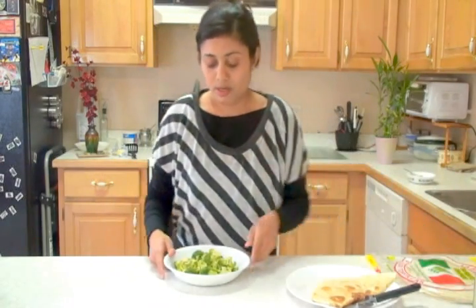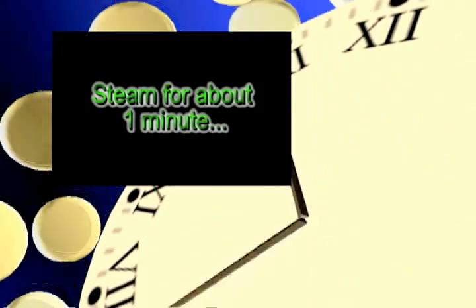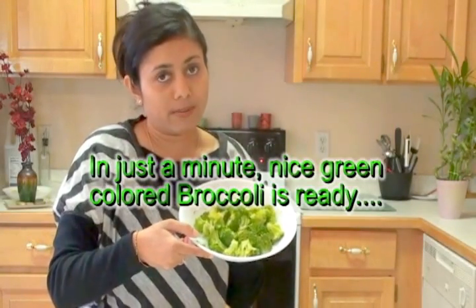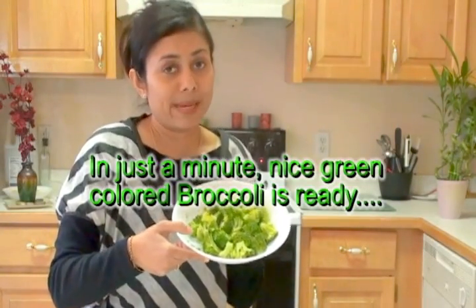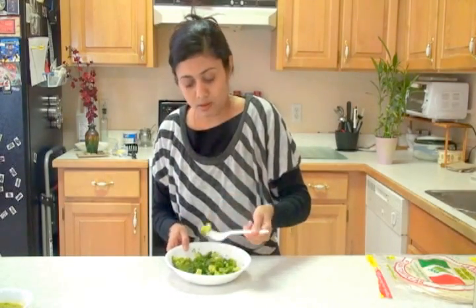I'm going to pop this into the microwave to steam the broccoli. The steamed broccoli is ready in no time — just about a minute. Give it a taste test; it's hot right now.